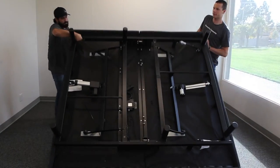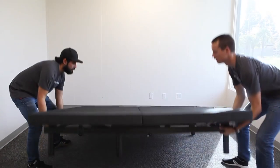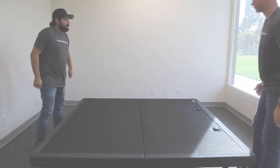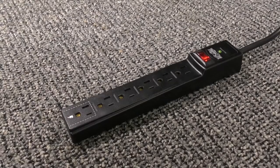Carefully flip the base over onto its legs. Plug the base into a working power source. A surge protector is recommended.